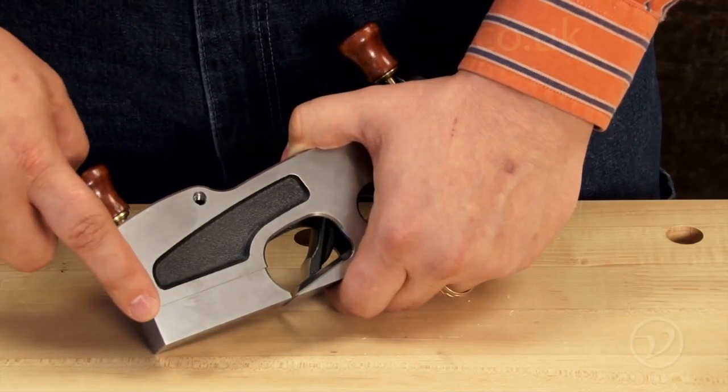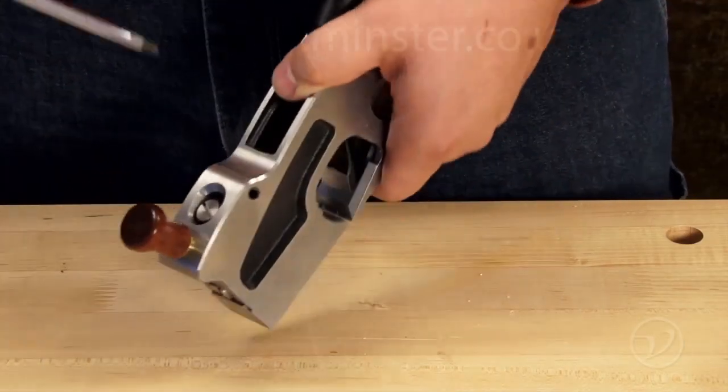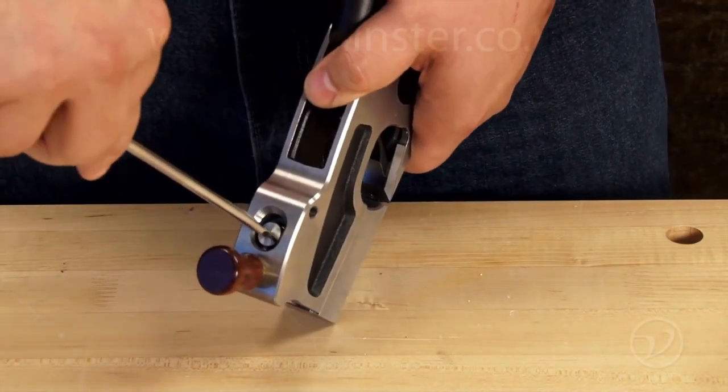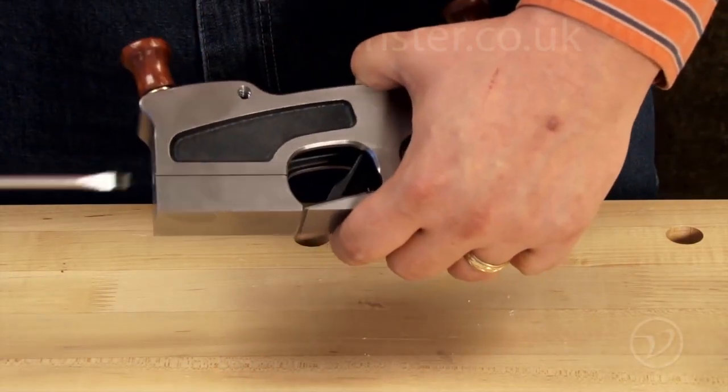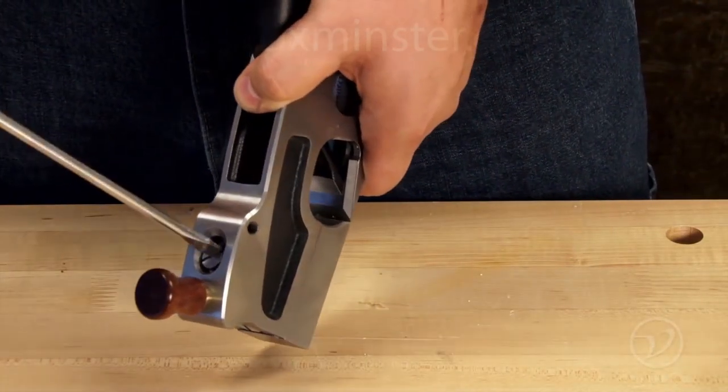All of the shoulder planes come with an adjustable mouth. It's as easy as loosening the release screw, then making the adjustment on the adjustment screw, and tightening the release screw again.